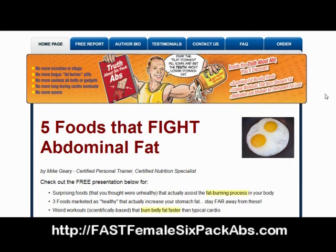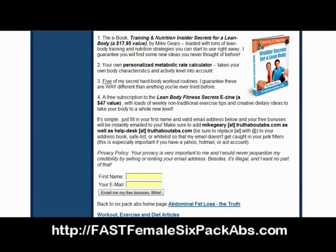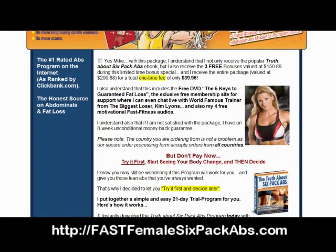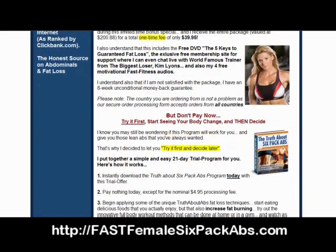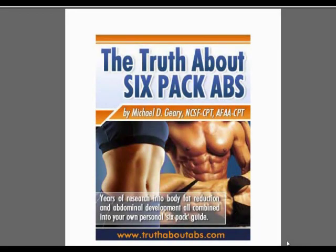Now we're one page into the site and already you can see we're dealing with a whole new paradigm in fitness. Mike is not the kind of guy who repackages common knowledge — this is an out-of-the-box thinker from the word go. I advise you to check the site out thoroughly, especially the author bio page, because Mike has four free bonus items just for joining his mailing list. And if that's not enough incentive, Mike gives you the full program free for 21 days — all you pay is the $4.95 handling fee.